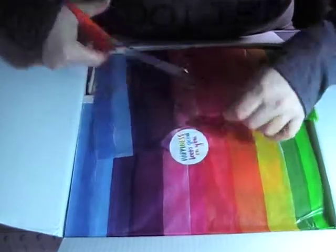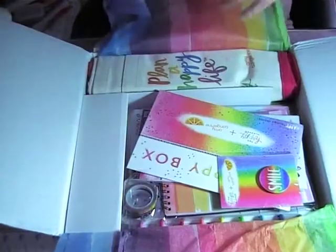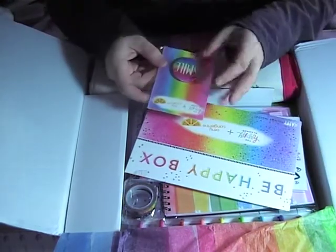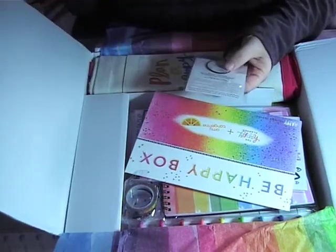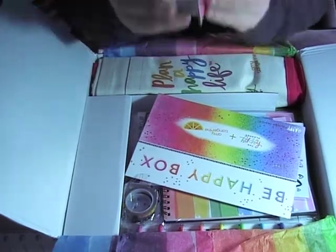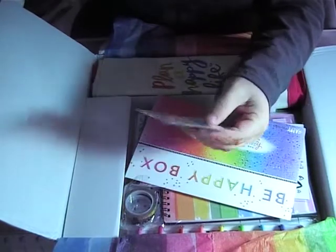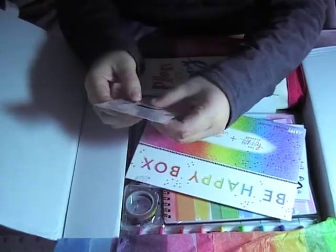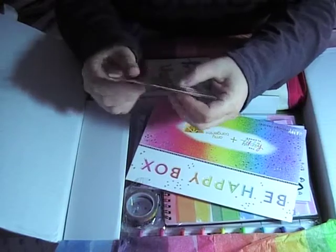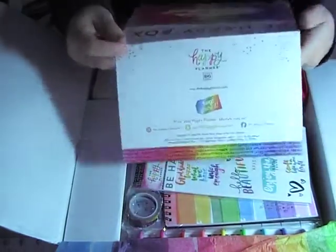Oh look at it, it is packaged so beautifully! So this is a little phone grip — you put it at the back of your phone to help you do your selfies or whatever. I don't specifically use one of these; I have a jelly phone cover for mine, so I'm probably just going to stick this up on my notice board or something. I'll find a place for it.